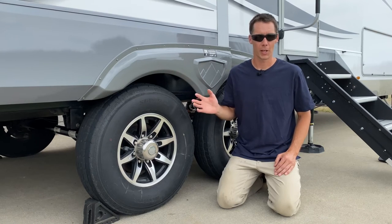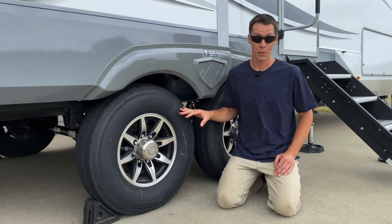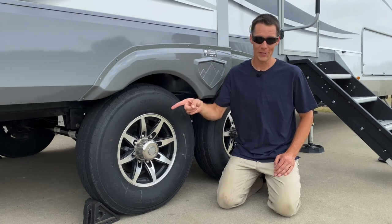Look at that information and you'll know, based on what your RV weighs, if that tire is what you want to keep running on it. If you're trying to figure out what the other information on a tire means — especially how old your tires are — you're going to want to check out this video next.